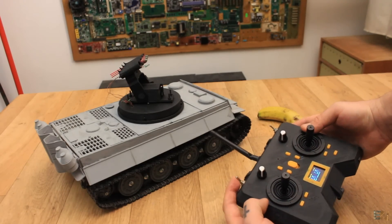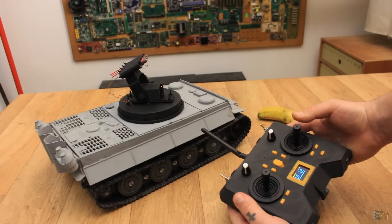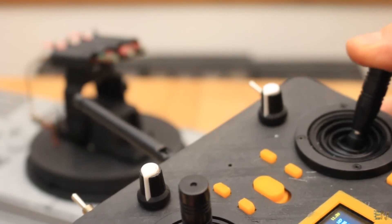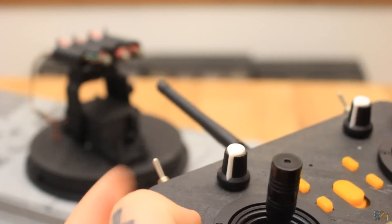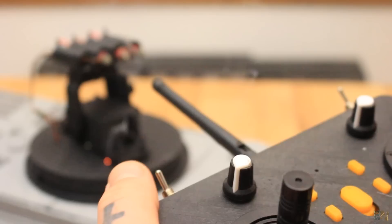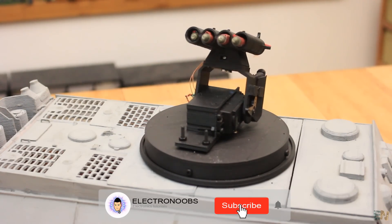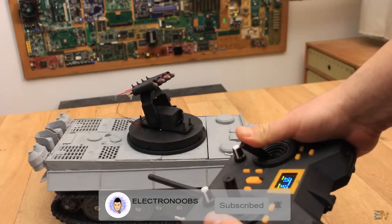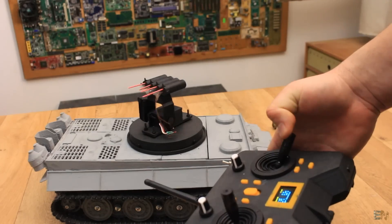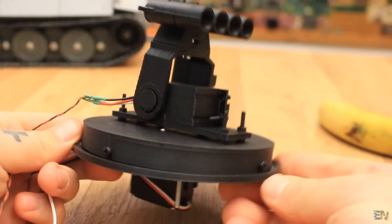I can use the joystick to aim and then I can fire. I hope that you like this small tutorial. In the next video I will design the PCB and make the tank move once again using my homemade radio controller. I hope that you will like that as well. Read the code line by line for more details so you would know how to receive the radio data and control the servos. You have the schematic, the 3D files, a full part list, and the code below this video, so check electronoobs.com for more.